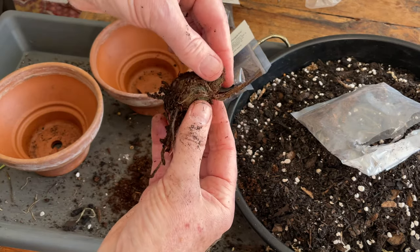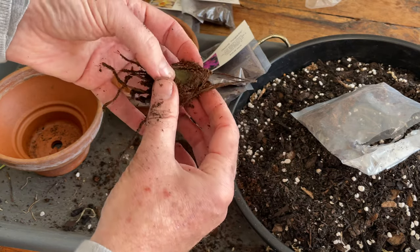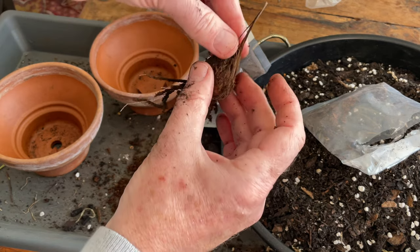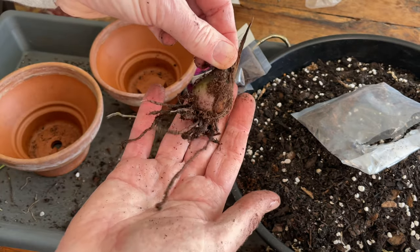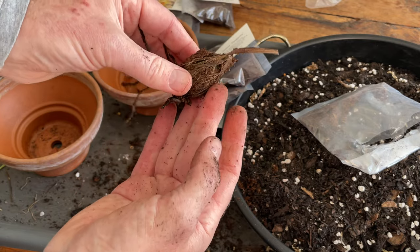Now, when you're buying them in this manner from a supplier, they are ready to bloom. So what you must be super careful of is there will be a flower point somewhere — which I think is this. So just be really careful when you're handling them that you don't knock that bud. Because if you do, you're done.